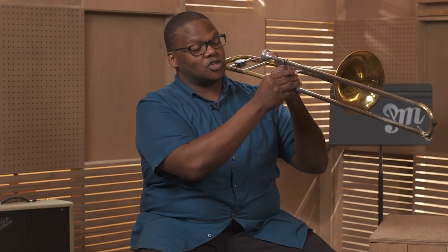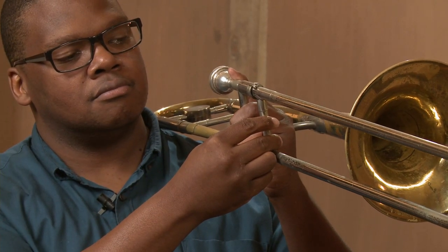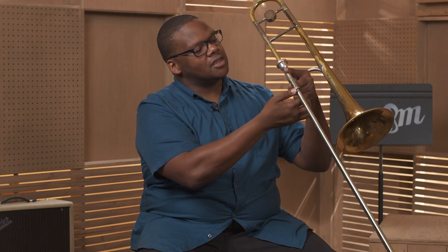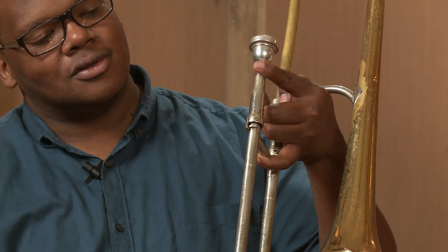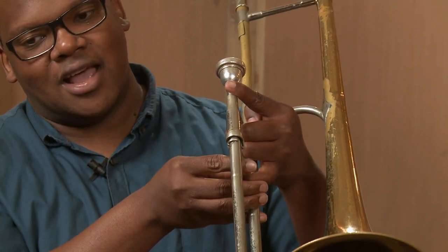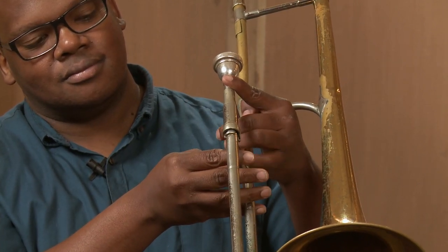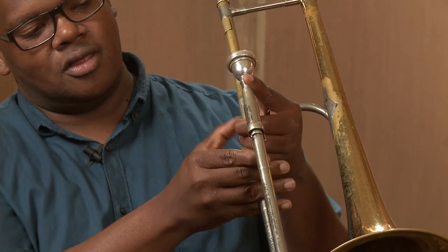Your right hand is your slide hand and it grabs the bar with these two fingers and your thumb. The slide lock is easily reached with your thumb that way, or with your pinkie here. Unlock the slide, grab the slide, and then replace your pinkie underneath the mouthpiece bar.